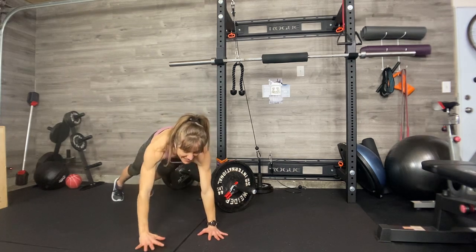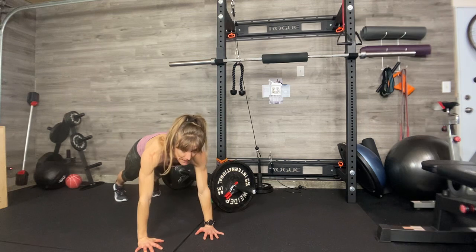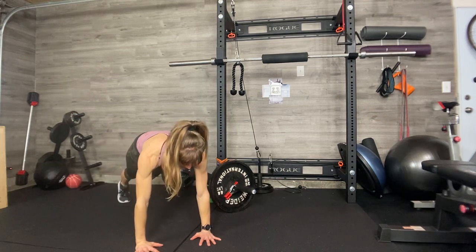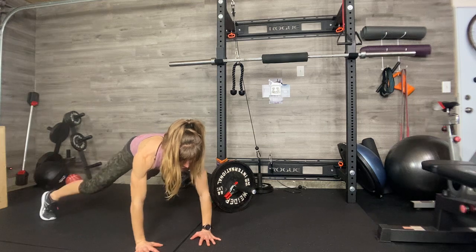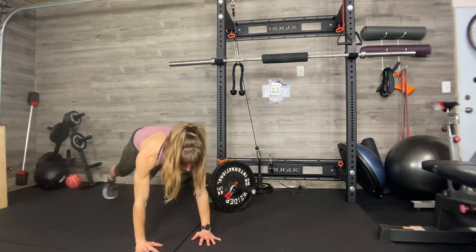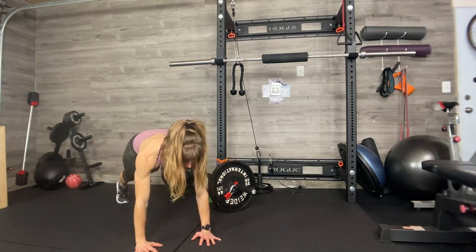Coming forward into a plank position, we're going to start hands under shoulders, feet hip-width apart, back long and straight, tuck the chin. And you're just going to walk out — right leg, left leg. As I'm walking, my hips aren't wiggling, my shoulders aren't opening, my body's long and strong. Press your hands into the floor, squeeze every muscle down through your torso and center. Squeeze the booty, squeeze the legs. Don't let the butt pike — it stays in line with your back.